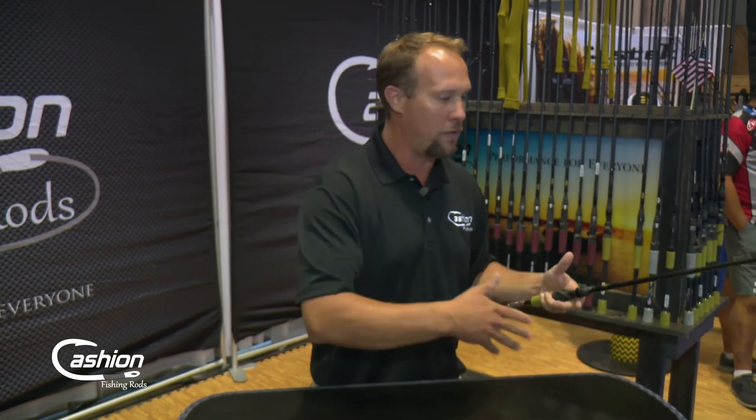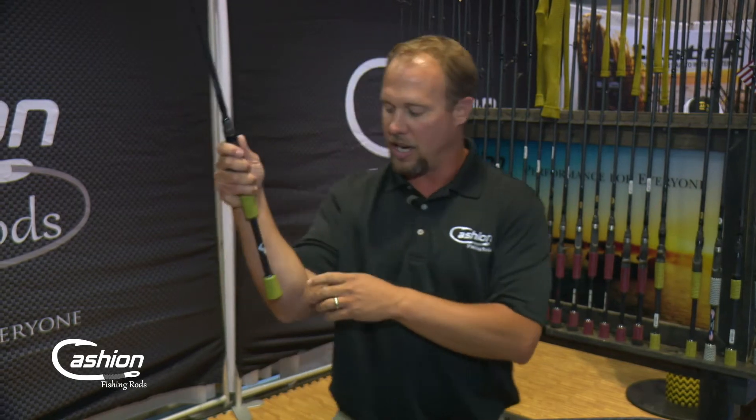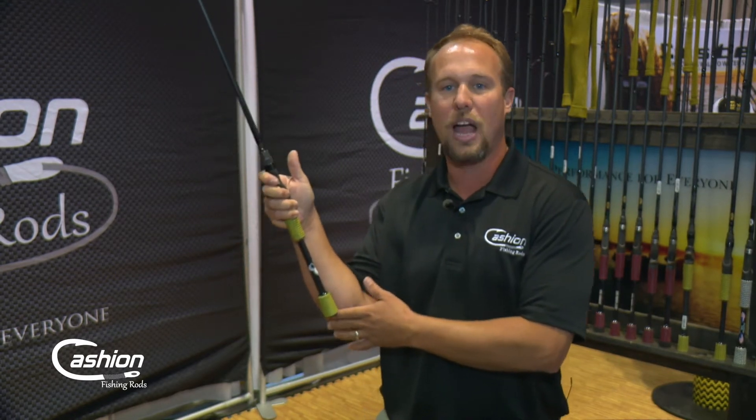For different models: on a flipping stick you want leverage. You're flipping, working the bait, maybe switching a little bit, but when it's time to drive the hook home you need leverage. So flipping models are going to have a little bit longer handle behind the reel seat to give you more leverage. For this chatterbait rod, a lot of times you might be roll casting or doing some two-handed casting, so it's going to have a slightly shorter handle — but it still needs to feel good where it sits. You've got your thumb right there on the reel and you're comfortable. The last thing you want is to keep jabbing yourself in the side all day long.